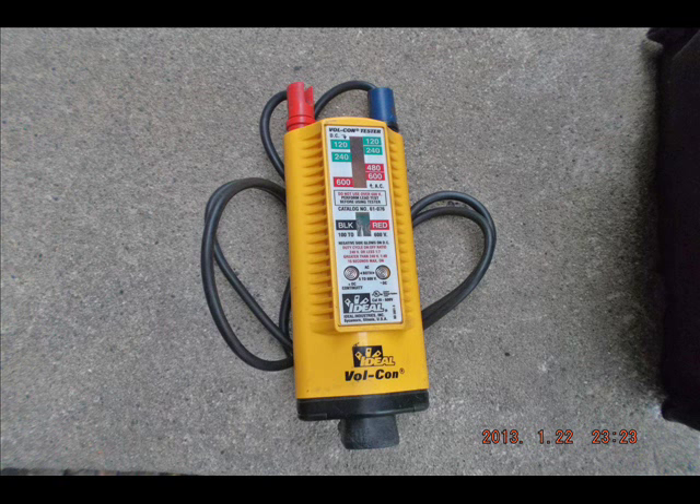The next thing to show you is this Vulcan Testurn. Ideal makes this one. This is completely physical — it doesn't rely on chipsets or electronic boards. It's just a solenoid, which is a magnetic coil that pulls down the indicator to show how strong the magnetic field is, and therefore what voltage it's detecting.